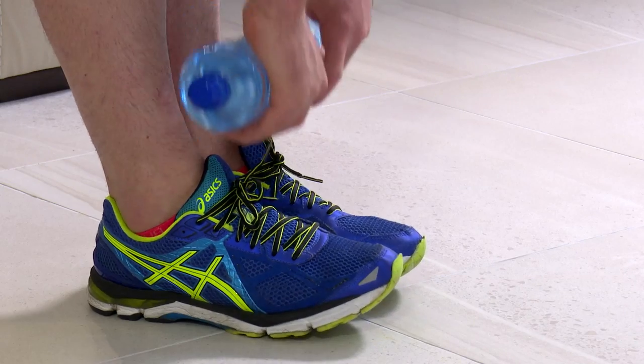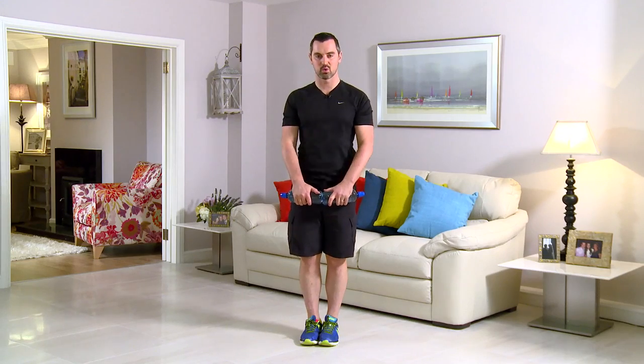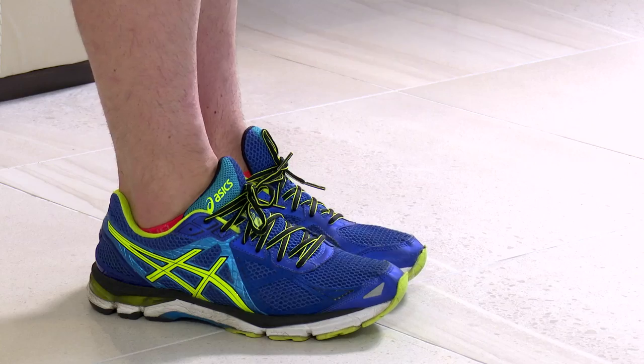This exercise is called a deadlift. Bring the feet together, back stays nice and straight. Two water bottles hang to the front. Down as far as you feel comfortable, and back up. In 3, 2, 1, and here we go. Nice and slow. Don't bounce on the way up — that's really important. Water bottles stay very close to the legs all the way down, just trace the legs down. Breathing in on the way down, up, and breathe out.